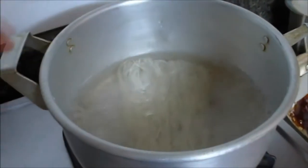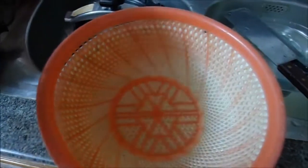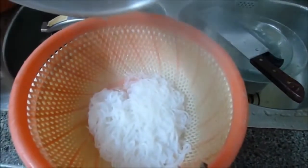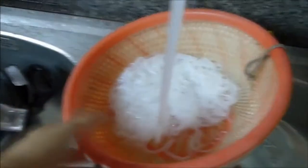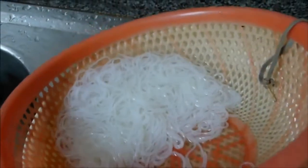Now we bring a saucepan of water to boil and cook the rice vermicelli for three to five minutes following the package instructions, then drain. Rinse again under cold water to stop the rice vermicelli from cooking further.